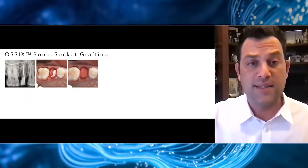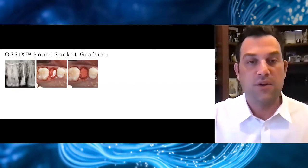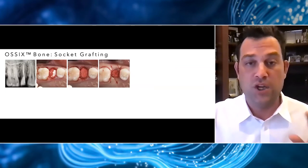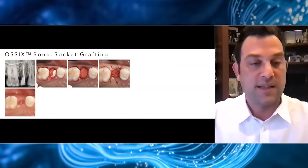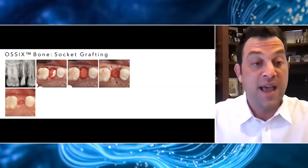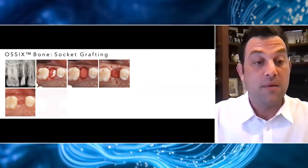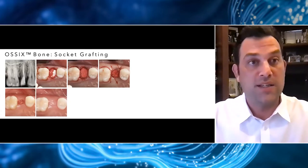At that point, just like in the previous case, we'll gently compress this material so that it's right at the level of the crest. Then some chromic gut resorbable sutures just to passively get closure and help keep that material in place. This shows perfectly at about two and a half to three weeks how, despite not having any primary closure, because this material is so biocompatible, we have some nice secondary healing.